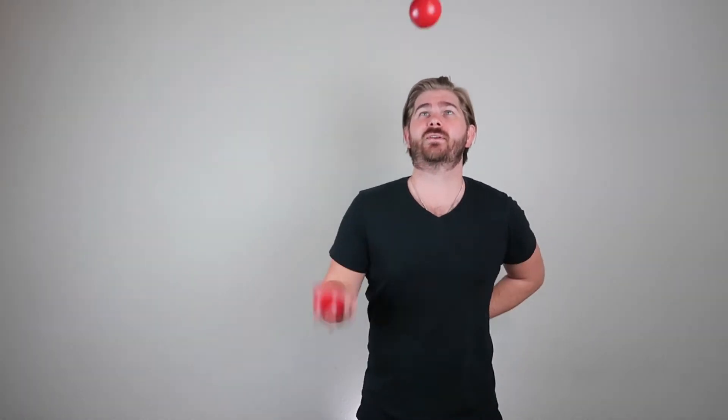So when we get started, the first thing to keep in mind is the column pattern is actually just two balls in one hand. Like you'll see here, there's nothing in the other hand — it's just over here doing its own thing. And what you're going to do is you're going to need to practice two balls in one hand to get good at this.